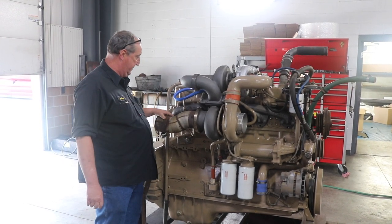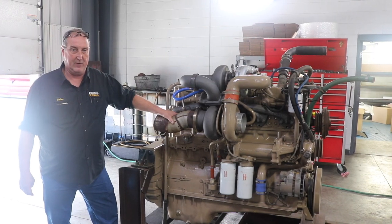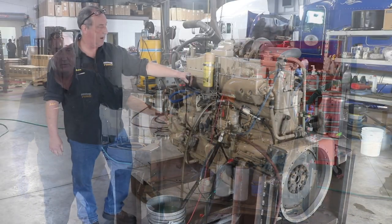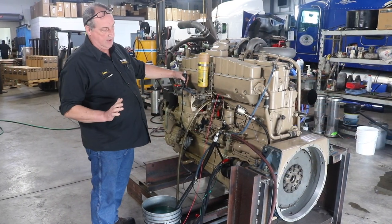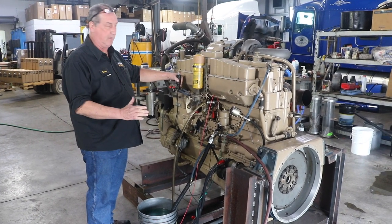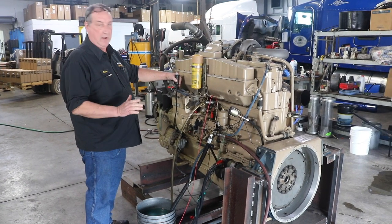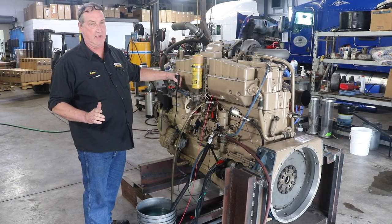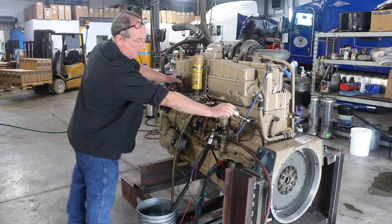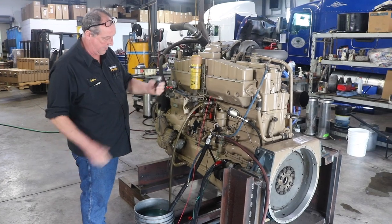I'm gonna fire this thing up, show you how it runs, and give you a little bit of an idea of how the MVT works. So we call it priming this engine — we've already primed this engine with oil. Before we started it, we left the shutdown solenoid disconnected and cranked it until we've seen oil pressure. So this thing has been started already, so I'm gonna go ahead and fire it up again here.